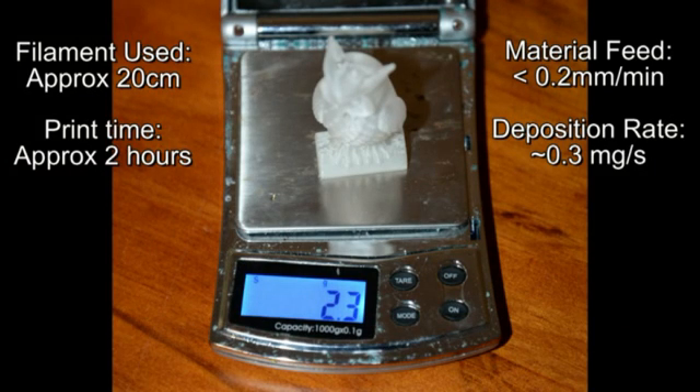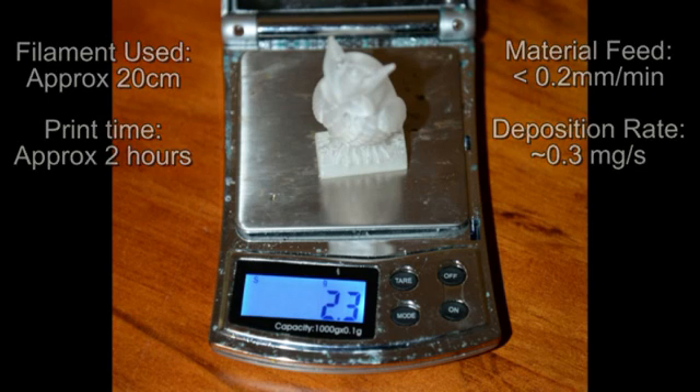This is equivalent to less than two millimeters of material feed per minute on average, which is approximately 0.3 milligrams of material per second.